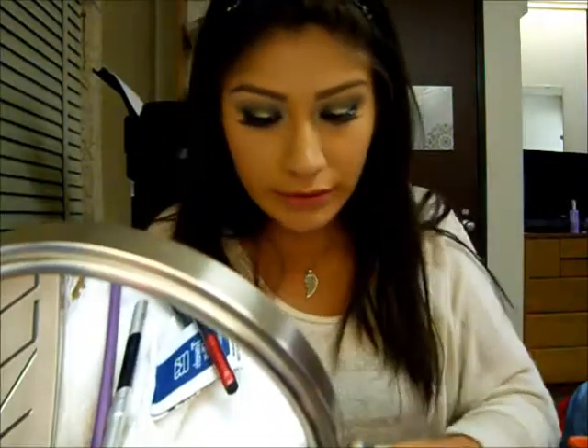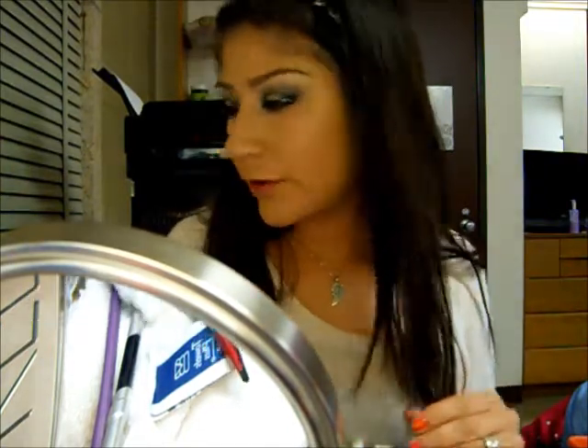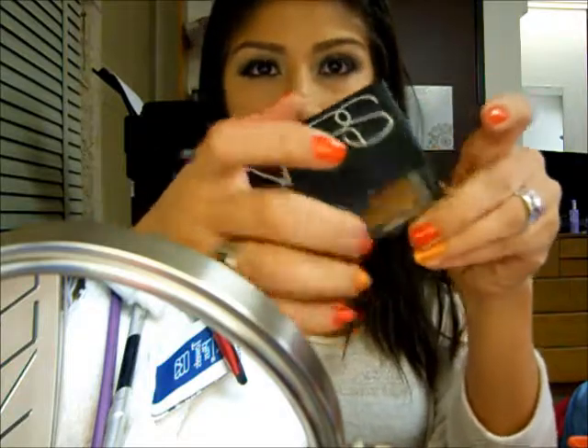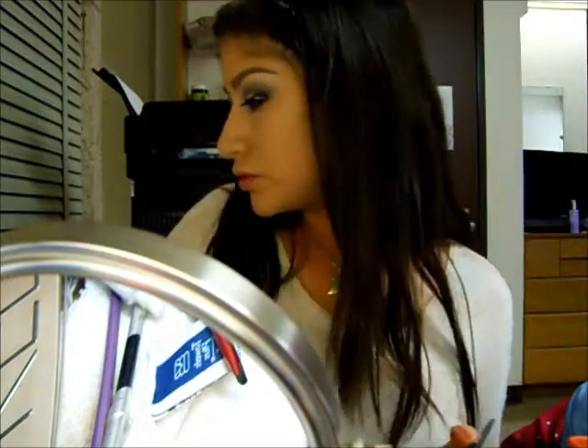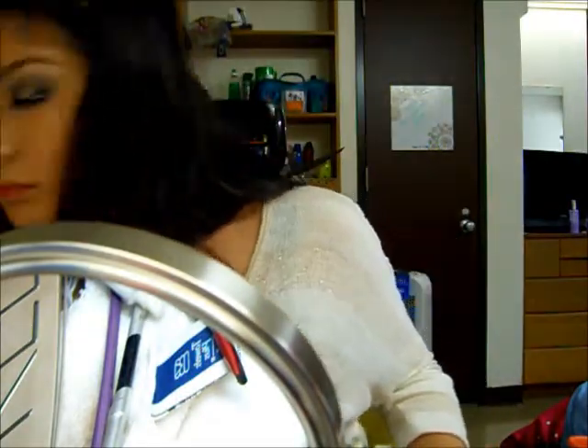While I let the glue dry, I'm going to go ahead and work on my face. I already applied foundation. I'm going to take my NARS Laguna bronzer — I know, I hit pan, I need a new one — and I'm going to contour my cheekbones.